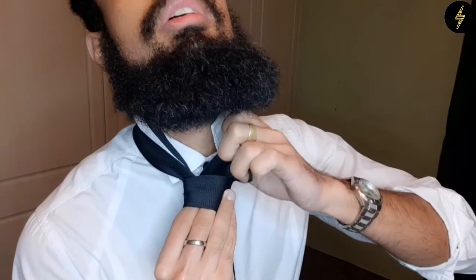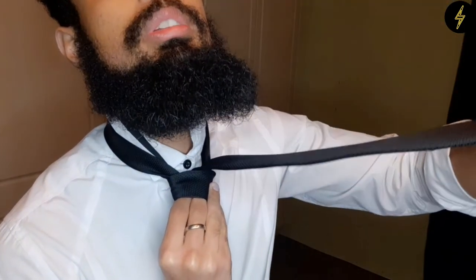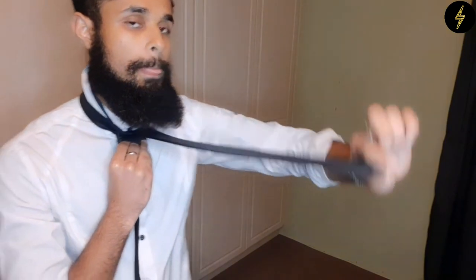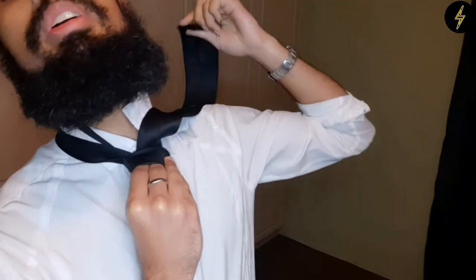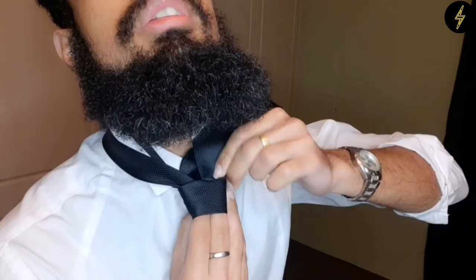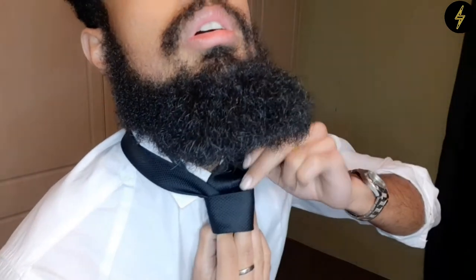Now once you're here, you're going to go up and through again. But this time instead of dropping it straight down, we're going to take it all the way to the tip — pull it all the way to the tip. Just flick the length over your shoulder. Take this tip and stuff it through this part you're holding here by your fingers, through this hole. You can see my fingers over there.